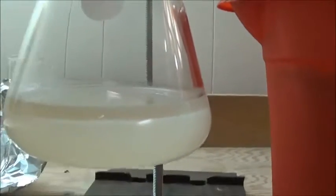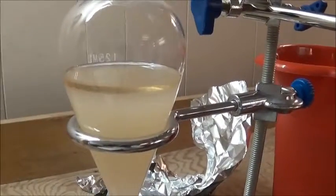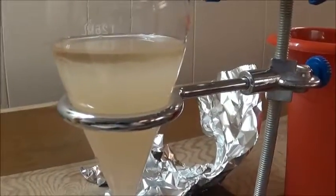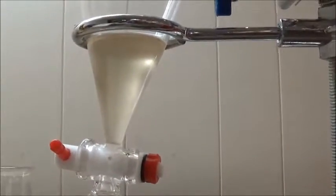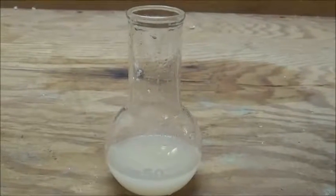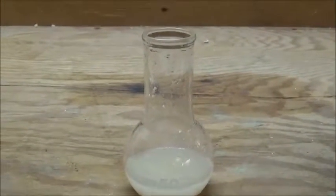Here's the flask — it's cooling right now and it looks like the top layer is the ethyl salicylate. After letting the contents of the flask cool, I transferred everything into the separatory funnel and waited for the layers to separate. I've just separated them — here's the bottom layer and here's the top layer. I've washed the crude product several times with distilled water, twice with sodium bicarbonate solution, and several more times with distilled water.